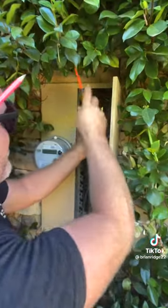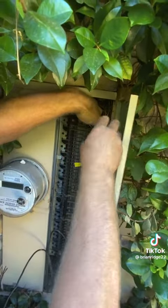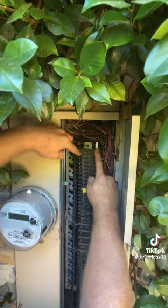So I'm going to turn the breaker off and I'm going to loosen the screw. Pull the wire out. Leave this one attached. Retighten the screw and then I'm going to turn the breaker back on.